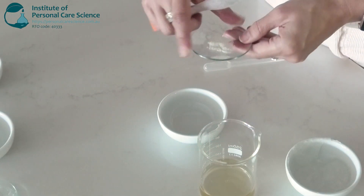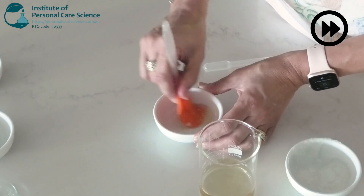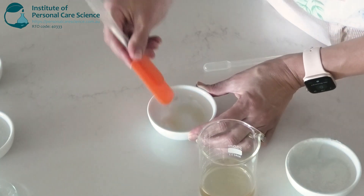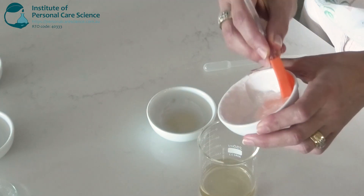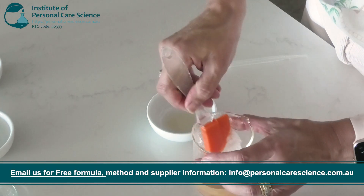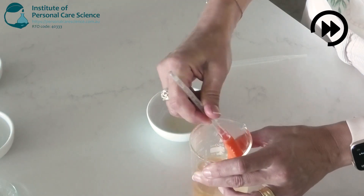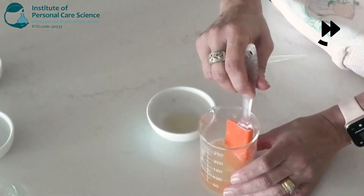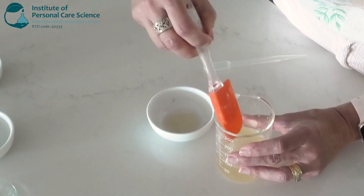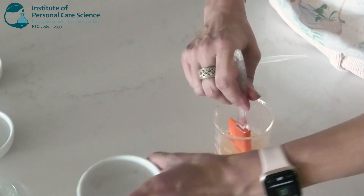Now for some glycerin and xanthan gum — I'm just going to create a little slurry with that first. I'm going to combine my water with my surfactants before I put the glycerin and xanthan in, so just popping the surfactants into the water phase now and gently stirring until combined. Once the surfactant and water phase are nicely combined together, we will add the glycerin and xanthan slurry and gently stir that in.